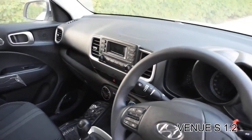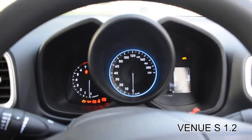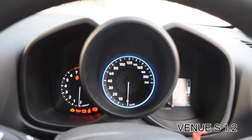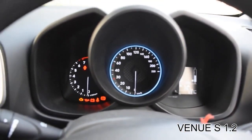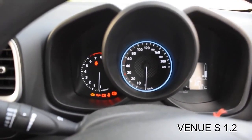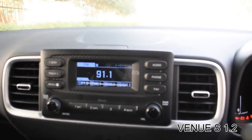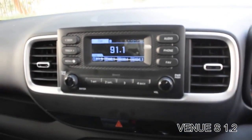Have a look at the speedometer — you get a stylish, compartment-based instrument cluster with an RPM meter, speedometer, and multi-info display. Talking about the music system, the S model comes with a 2-DIN music system with six speakers, and AUX, Bluetooth, and USB compatibility.